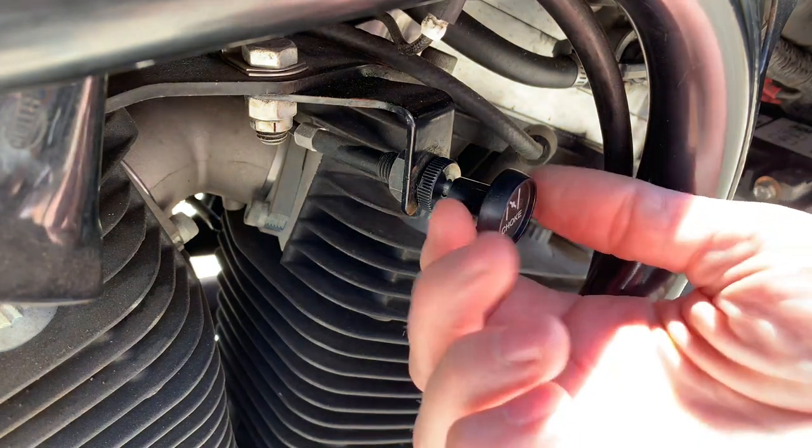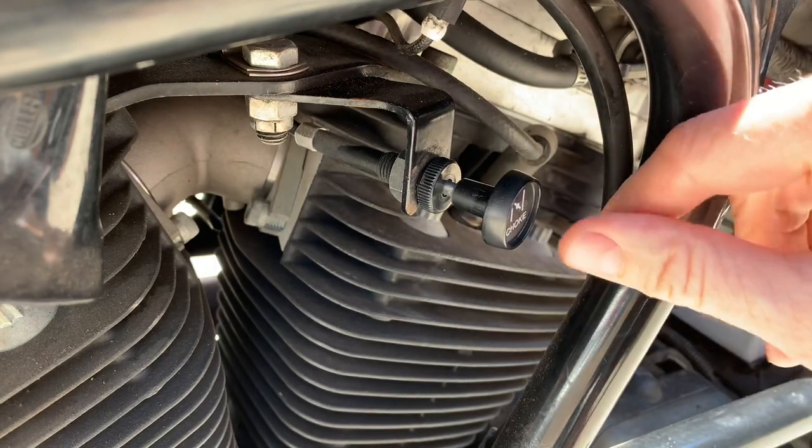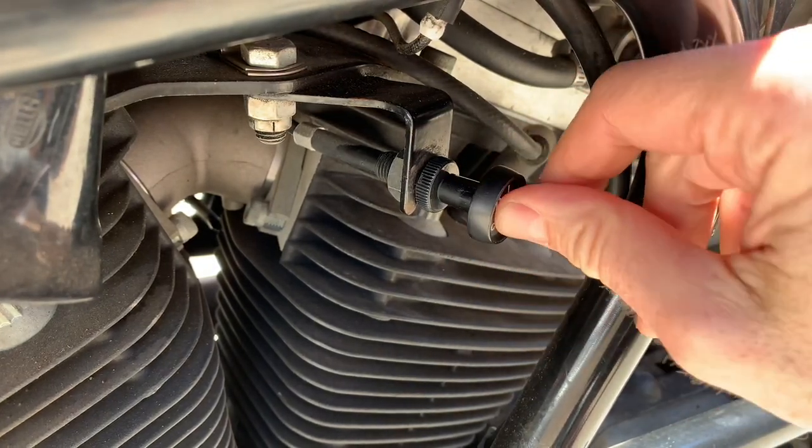If you have a Harley-Davidson with a choke on it — one of the older ones — and when you pull your choke out it just pops back in and doesn't stay on, here is how to adjust that.